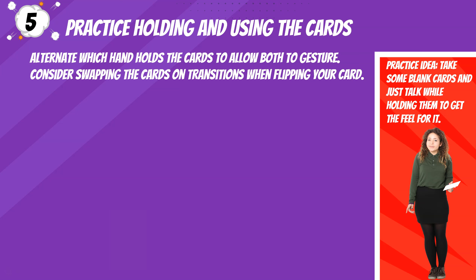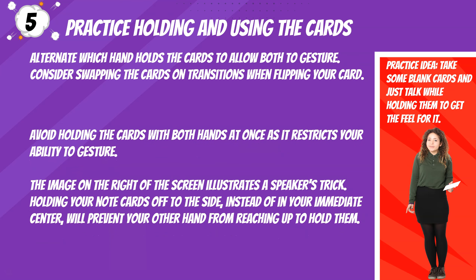Tip five: practice holding and using the cards. Alternate which hand holds the cards to allow both to gesture. Consider swapping the cards on transitions when flipping your card. Avoid holding the cards with both hands at once as it restricts your ability to gesture. The image on the right of the screen illustrates a speaker's trick: holding your note cards off to the side, instead of in your immediate center, will prevent your other hand from reaching up to hold them.